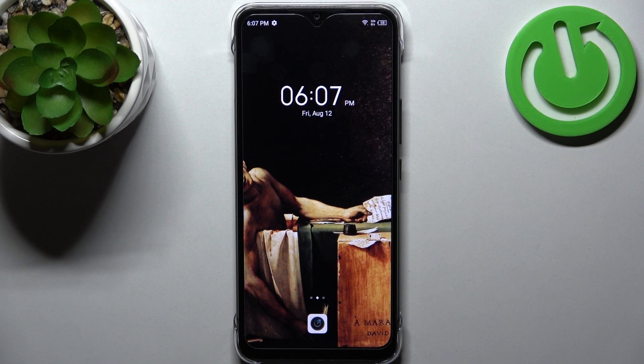Here I have the Infinix Hot 12i, and today I'm going to show you how to scan QR codes on this device.